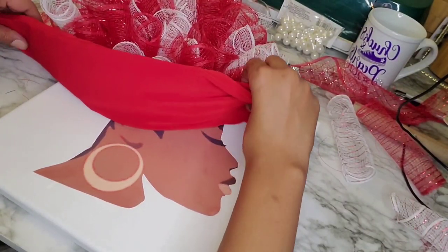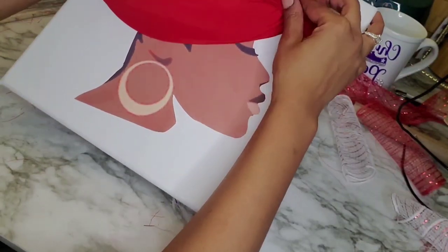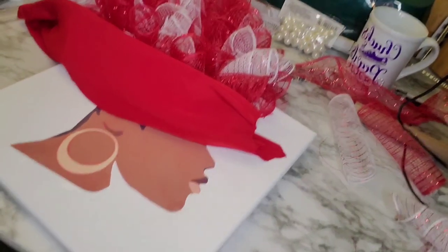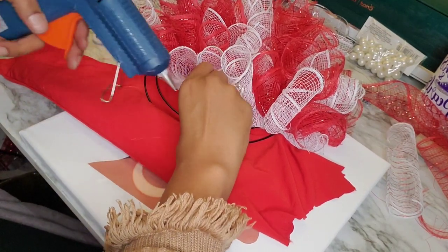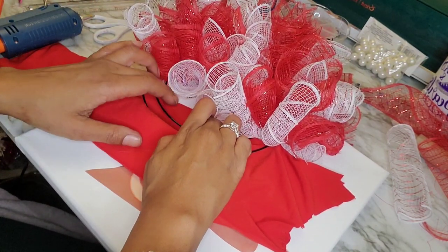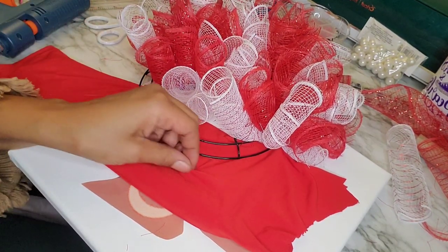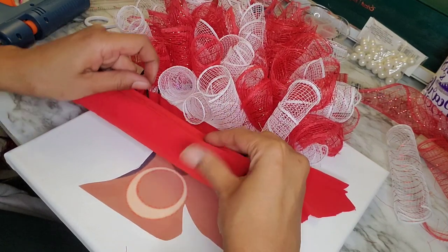I have it positioned to where I think it'll stay, so I'm going ahead with the hot glue. I'm showing how it may look, deciding if that's the look I'm going for — and yes, I'm going for it. I'm putting hot glue underneath the fabric to secure it. Be careful because hot glue is hot — I've burned myself a couple of times even in this video. I'd suggest if you're working with hot glue for the first time to be careful of the temperature and avoid burning yourself.